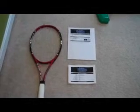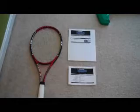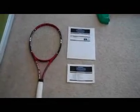Hey gang, David Henry from Inspired Tennis. I just finished up stringing a client's racket, a Head Prestige Mid Plus. I have some Technofiber Polyspin polyester strings in the mains and Technofiber Synthetic Gut in the crosses. I want to show you how every Inspired Tennis client's racket leaves here.